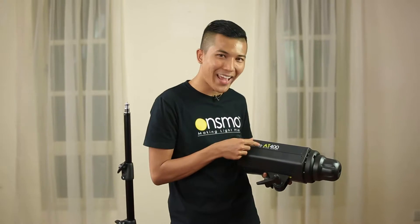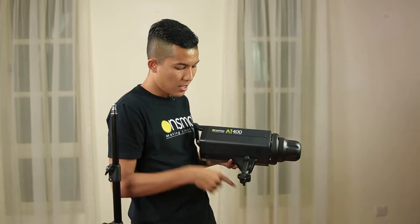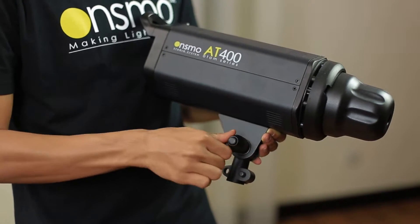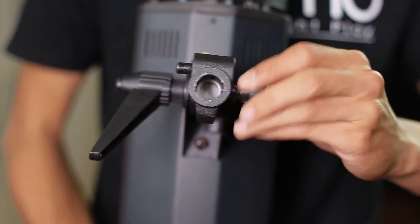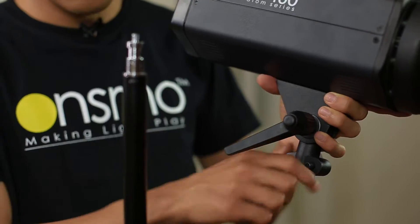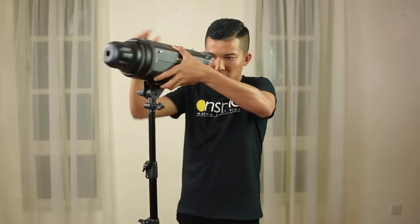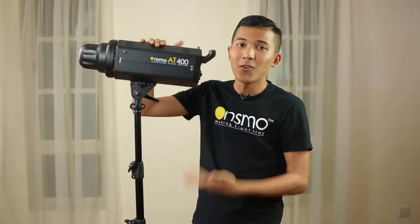Now I'm going to show you how to put the Onsmo 80 400W studio light onto the light stand. First and foremost, loosen the holder and make sure the holder is in a straight line, then remember to tighten it back. Remember to loosen the screw until you can't see it. And one more thing — before putting it on, remember to press the safety lock, then tighten it back.